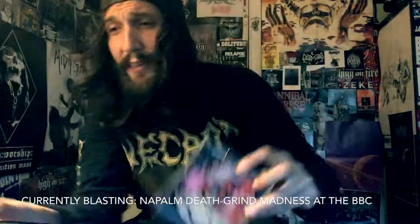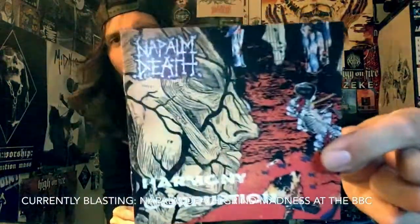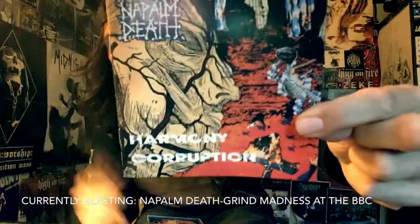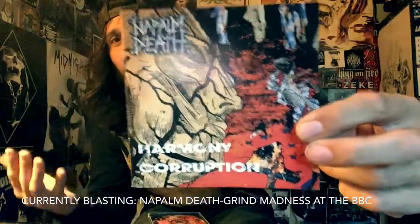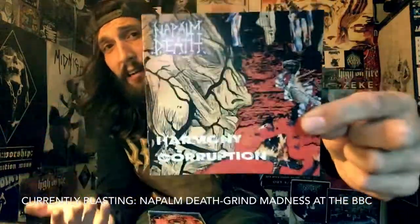I understand why they wanted to make a death metal album — death metal was gaining a lot of ground during 1990 and Barney had the vocals to take Napalm Death to the next level. That next level wasn't another grind album — it was a death metal album and I think it turned out good.